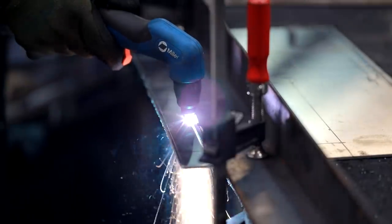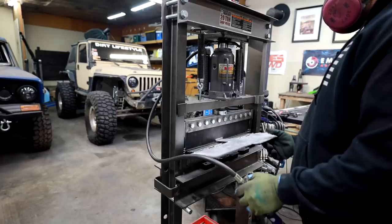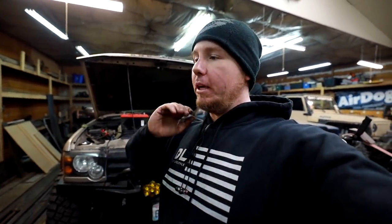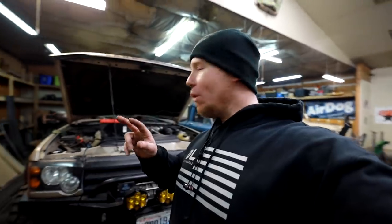That way those of you watching at home don't get discouraged because you don't have a TIG welder. I believe there's a way to get it done without the tools you want and with the ones you have. The bracket system for the compressors is coming together pretty quickly. Before I get started on the driver's side, I want to show you exactly what I've done to the passenger side, because I know I'm going to get a ton of questions from Discovery owners on how I did this. It's a two-bracket system, and once it's all mounted in there it's going to be really difficult to see exactly what I did.